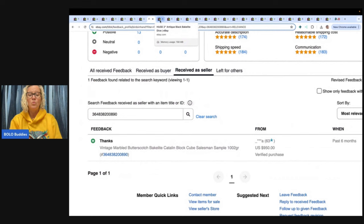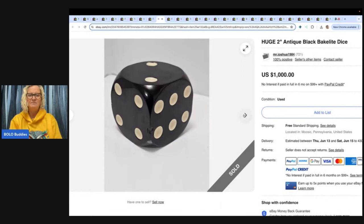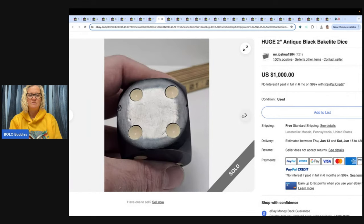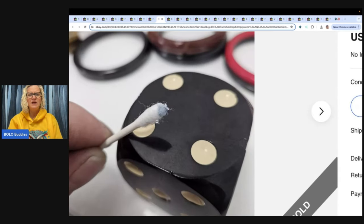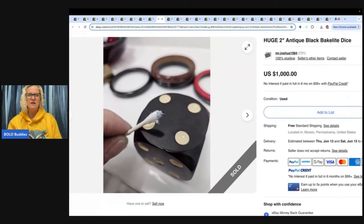It's 1,002 grams — a huge two-inch antique black Bakelite die. This is one die. Be on the lookout — look, it's chipped. I didn't know Bakelite chipped. Here's where I get confused: I know that testing Bakelite on black is different than the other colors. When testing black Bakelite, what happens? Does it turn black? I had some things I thought were Bakelite that were black and when I tested them they turned black, but I thought they weren't Bakelite because of that.